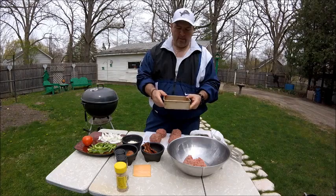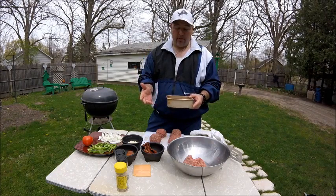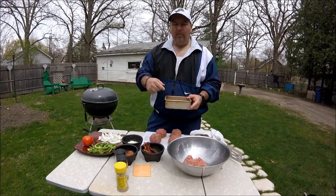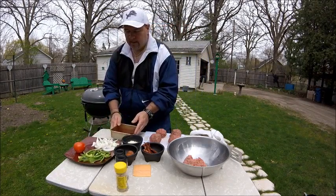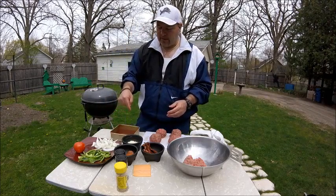What I did is I took some barbecue sauce — you can use whatever barbecue sauce you like — and I diluted it with water. I'm going to use that to sauté the onions and the green peppers in the barbecue sauce and put them on the grill.